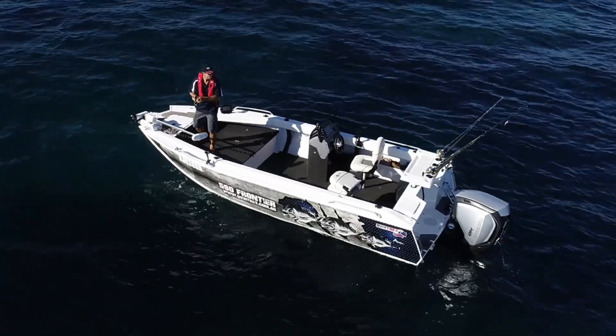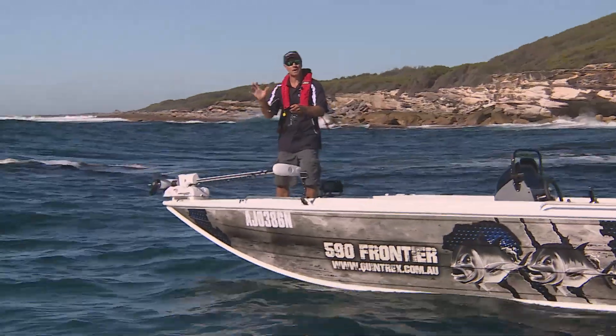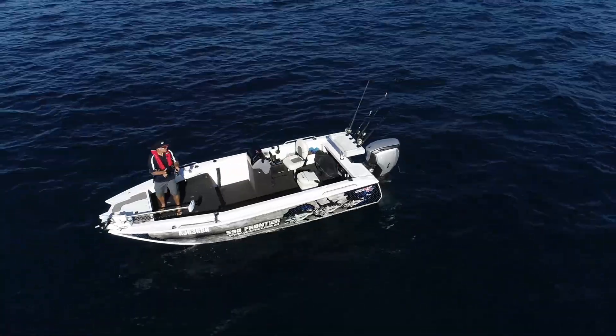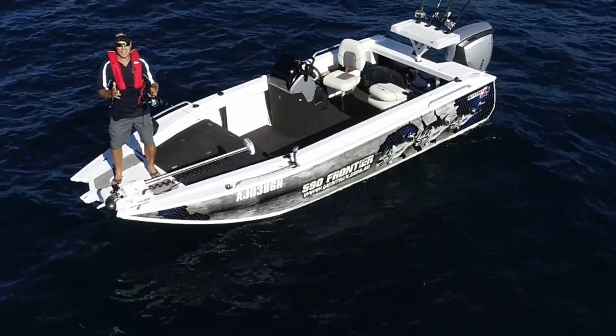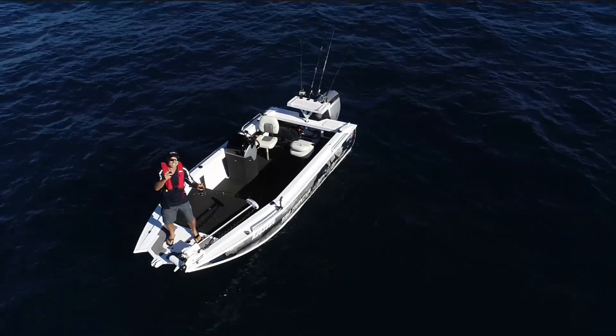Have a look at the deck space of the new Quintrex Frontier and you'll have to agree with me that this is the best fishing platform yet produced. But if you think that this amount of deck space and amazing stability, stern to bow, gunnel to gunnel, is proof that this is just a flat water boat, well take another look.